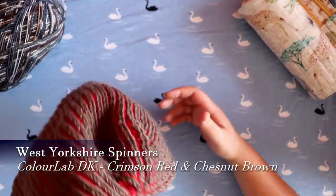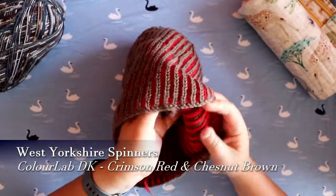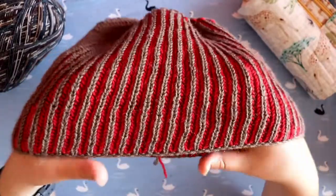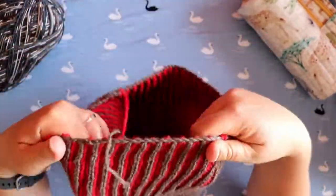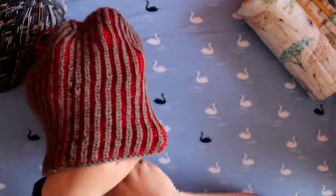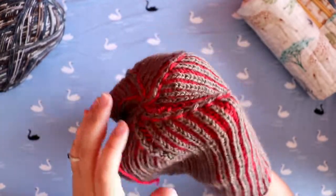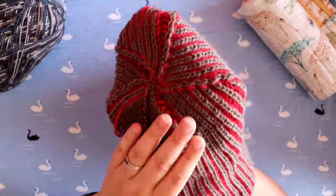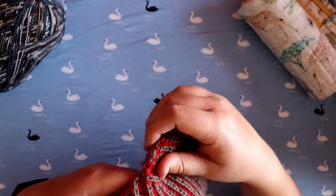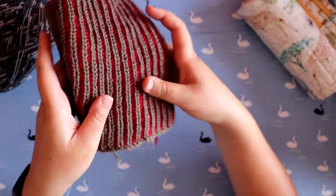The yarn for the brioche hat is the same West Yorkshire Spinners Colour Lab DK — in crimson red and hazel brown, which I think go quite well together. My dad is a massive fan of red so he's going to love it. As I mentioned when I made the brioche cowl last year, I think I've fallen in love with brioche — I love the thick, woolly fabric it makes. Yes, it's a bit odd to give a winter hat in August, but I know my dad won't mind — he'll just save it for winter. It's a simple six-point decrease at the crown.